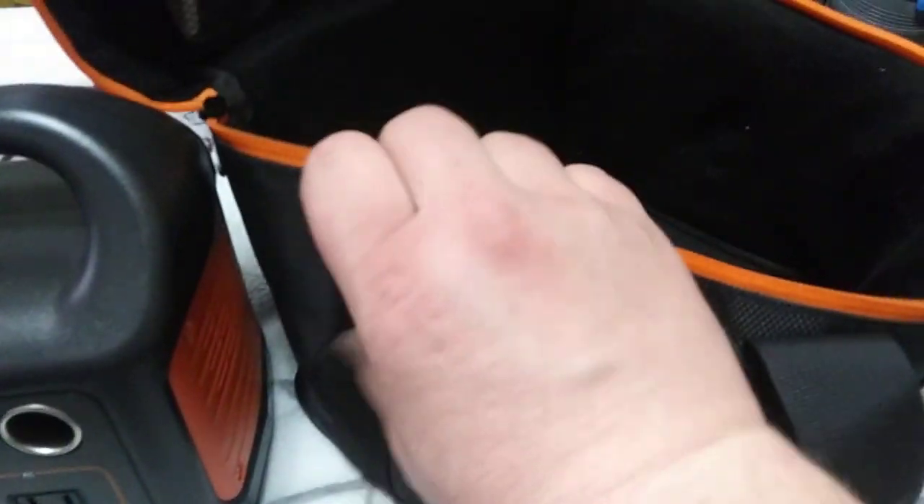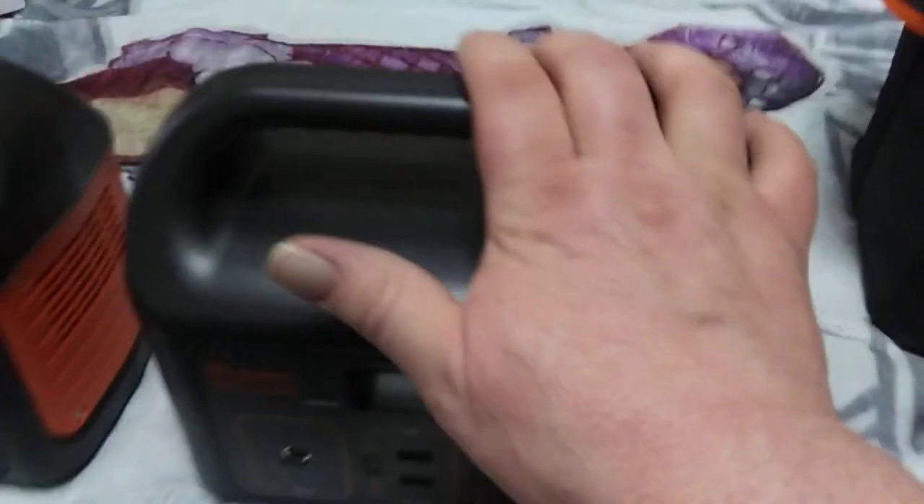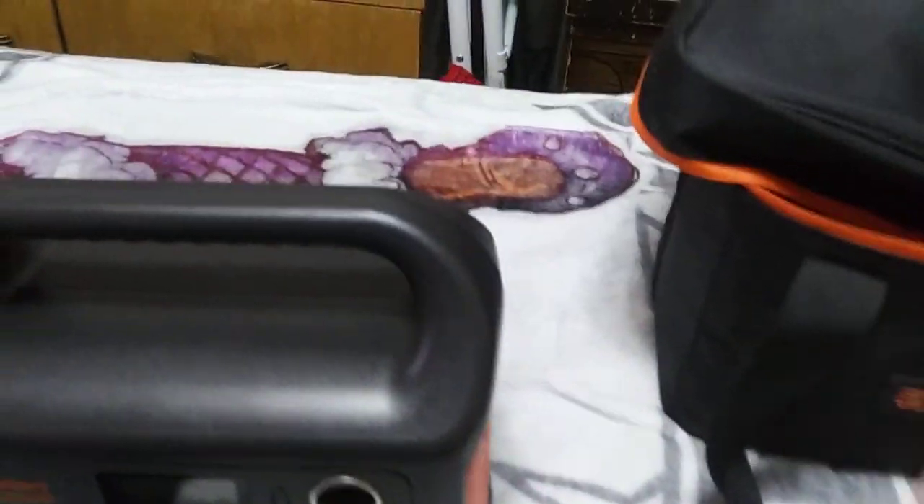It also comes with a little handle to wrap on these rings. This Velcro part gets a little fiddly, but it makes a really nice little bag. And if you don't have your Jackery in there, you can use it for other stuff.